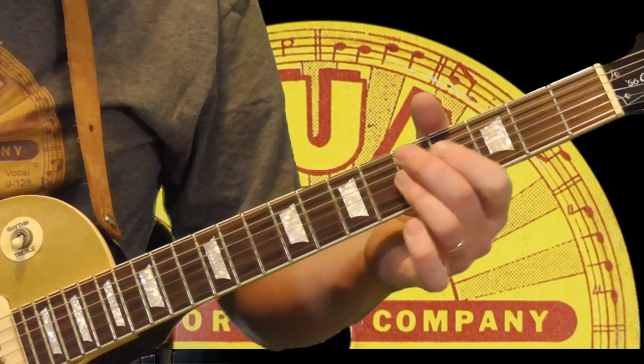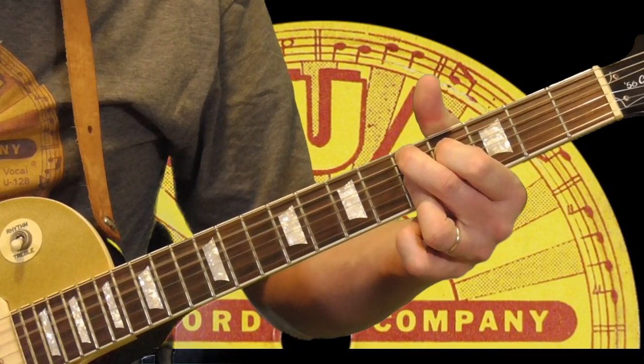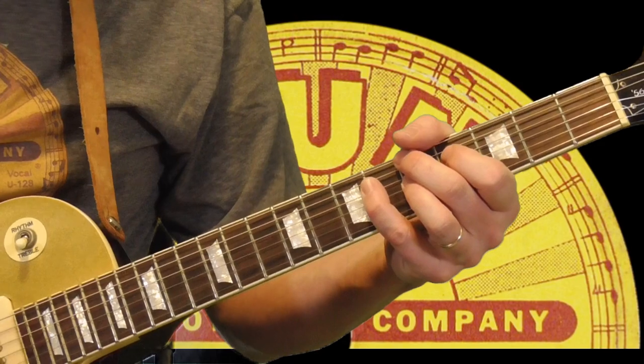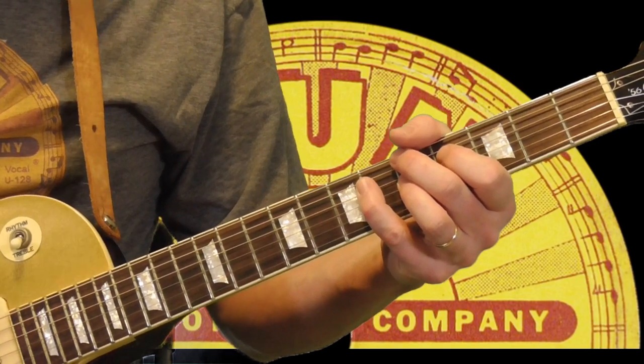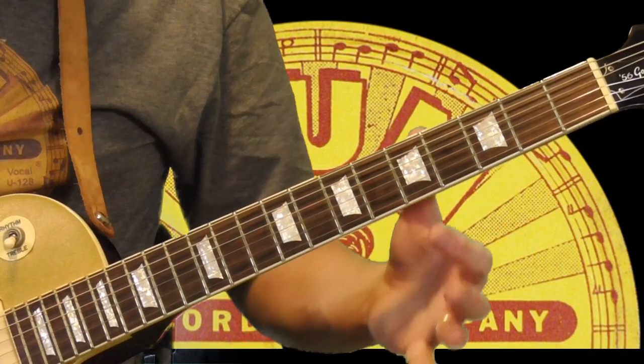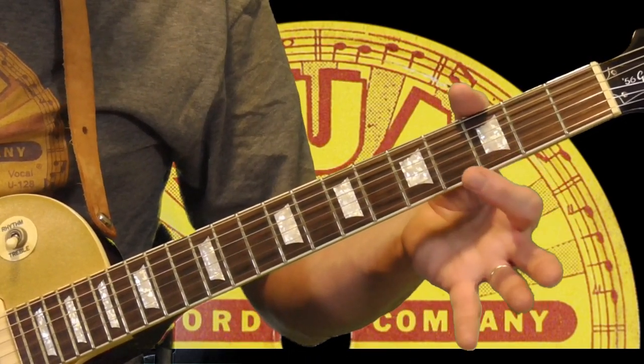And then the same chord ending. Pat Hare liked the double stops — he liked that really loud, chordish double stop sound, and that's one of the things I really like about his playing. The turnaround again — I'll play it slowly.